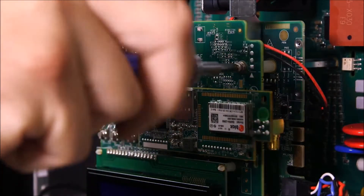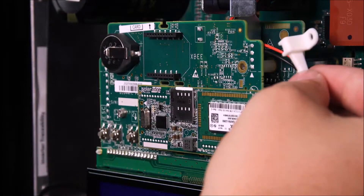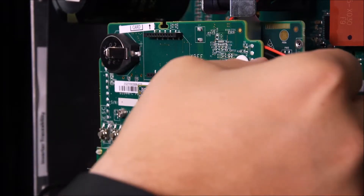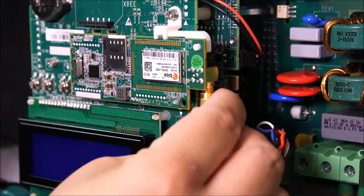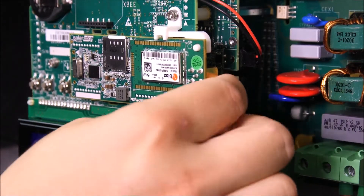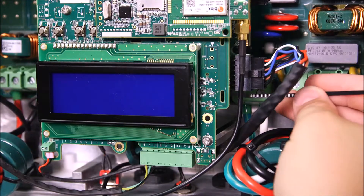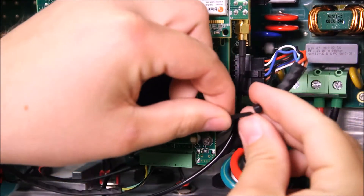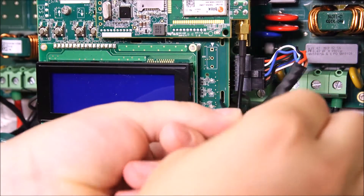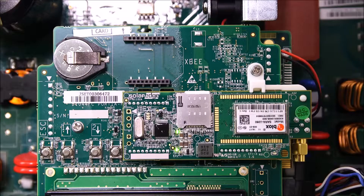Loosen the standoff screw, attach the card holder, and rotate it into place. Use the standoff screw to secure it. Connect the antenna cable to the cellular modem and hand-tighten. Install the cable tie-down on the side of the communication board and secure the cable to the board.